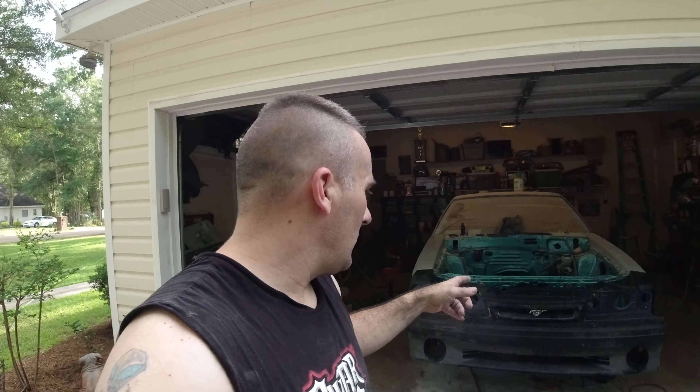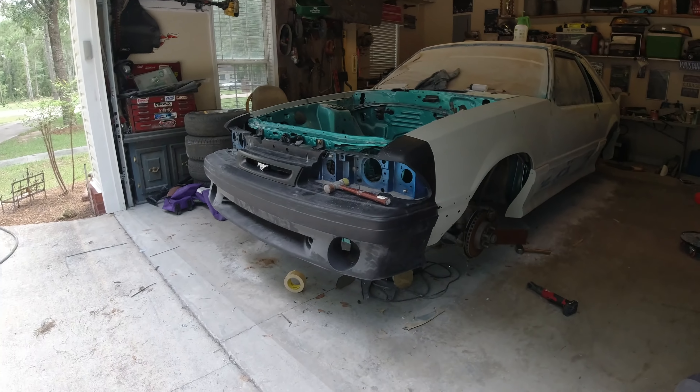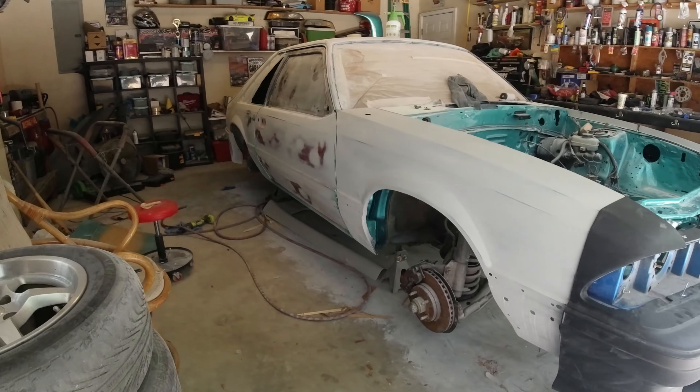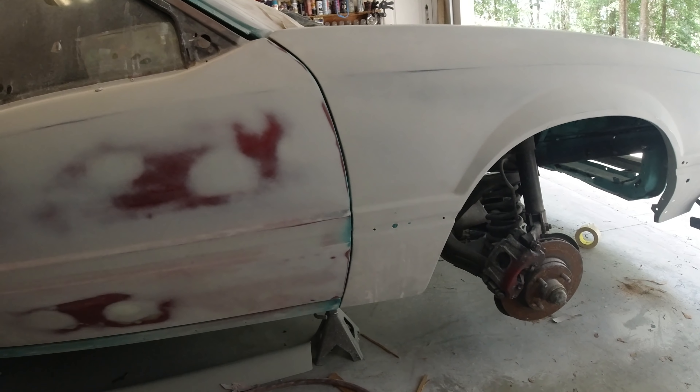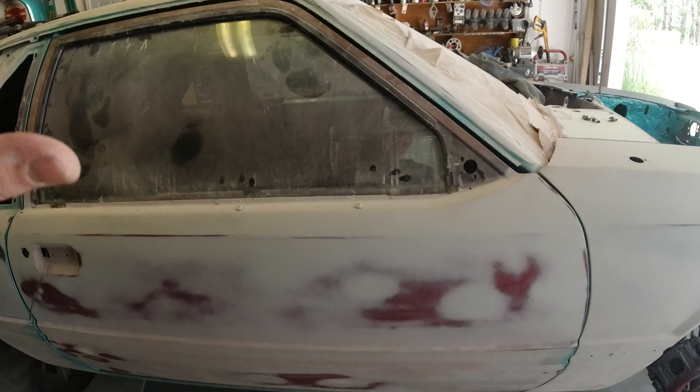We got the bumper somewhat on and the insert in the car with the help of my mom — she didn't want to be on camera. When I tell you we are a car family, my mom will get out here and work with the best of them. She helped me adjust these doors. Once we put the fenders on, the doors were completely out of line, but I'm pretty happy with these panel gaps now. The issue was the door would either shift too far or be up too far — getting that combination right took forever.